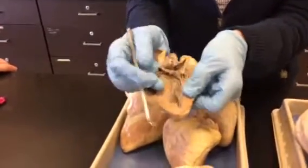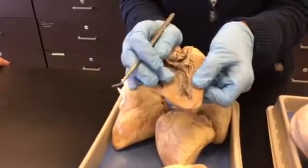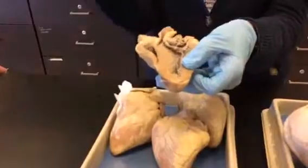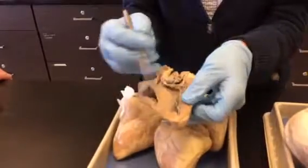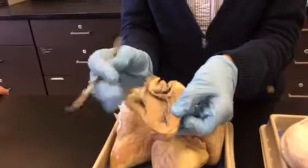If you look at the bottom of this ventricle, it has all these ridges in it. That's trabeculae carneae muscle — that's added muscle in the left ventricle so that it can contract hard enough. You don't find that in the right ventricle; there's nothing in the right. But in the left, we have all these added ridges of muscle. That's trabeculae carneae.